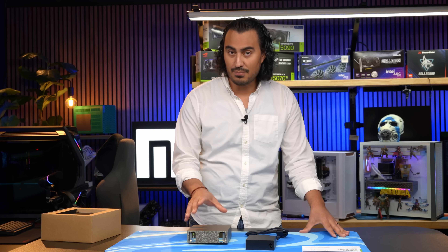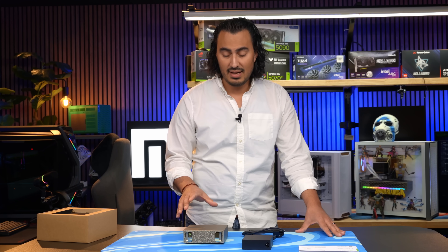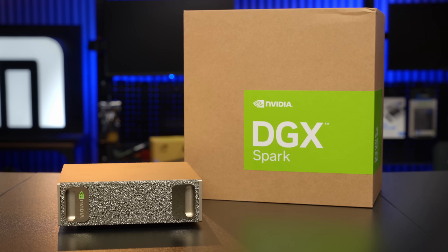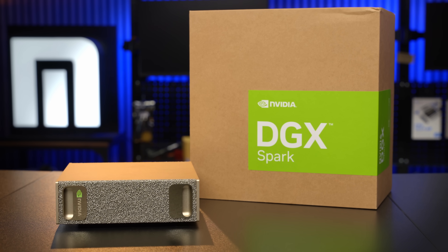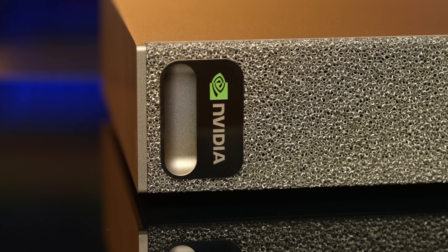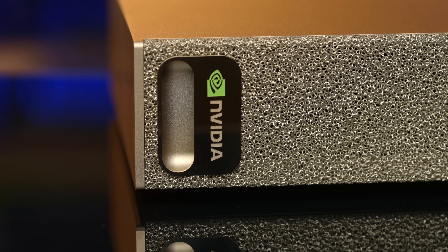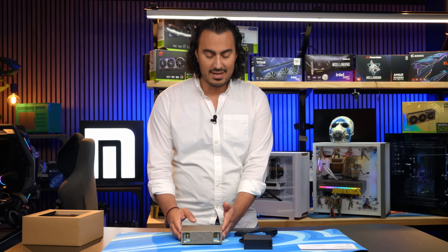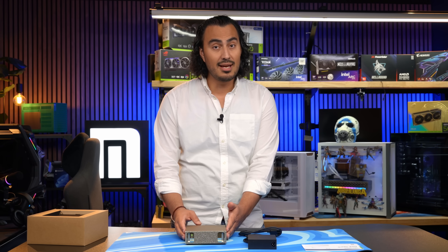This is really meant for developers who want to train or fine-tune their own models, but with a really small local footprint — and that is really impressive. This is going to be a very big leap for local AI, because now with a small device like this, you can start training your own local models, which is truly impressive.